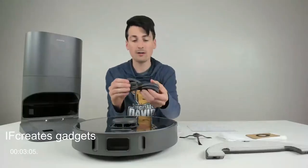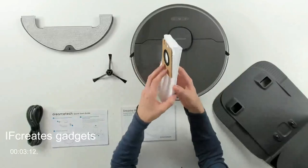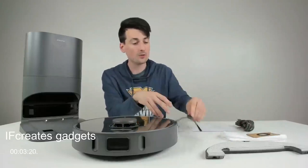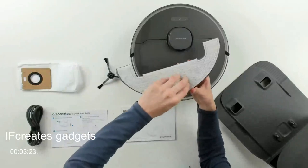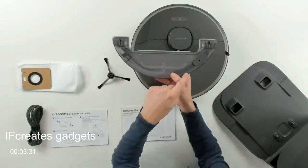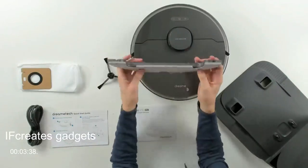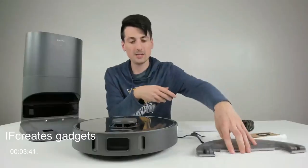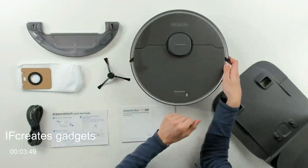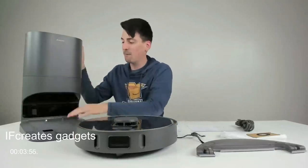Next, we have our power cord for the self-emptying base. We have an extra bag — this is a one-gallon, four-liter dust bag; one is already installed and they give us an additional one. You can see the side cleaning brush for the RoboVac, and we have our mopping module with a removable mop cloth that we can wash and clean as needed — it just slides right out. There's a 150-milliliter water tank built in. And we have the RoboVac itself with a beautiful gray finish, the Dreamy logo, LiDAR navigation module, and three-button controls. Last but not least, the Dreamy self-emptying base with a matching gray finish.